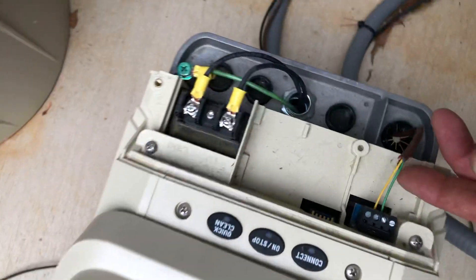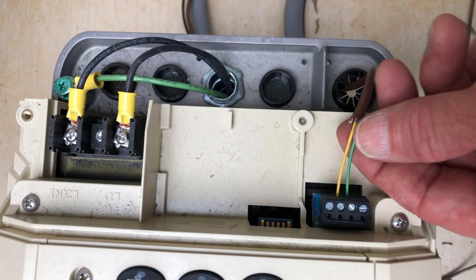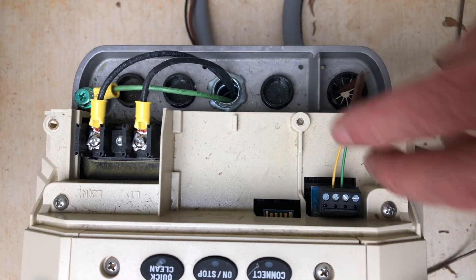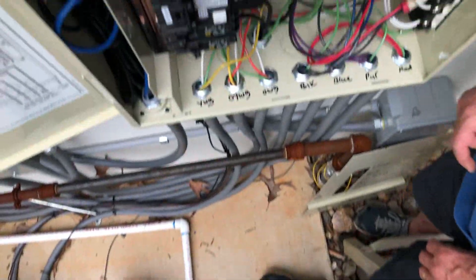Down here on the motor, you can see where it is run to and how it's wired in. It's in the same order — the yellow is on the left, the green is on the right, depending upon how you're looking at it. And we don't use the red or the black as well. So it's that simple to wire that in, and now they'll be able to communicate with each other.